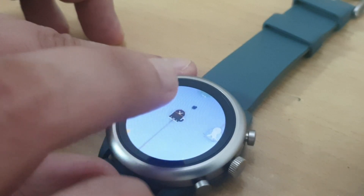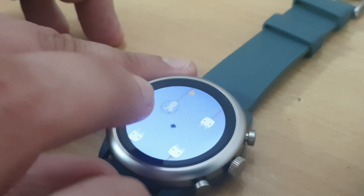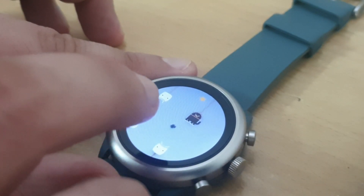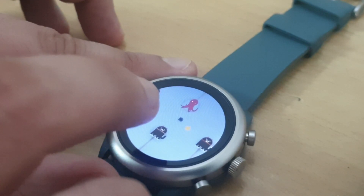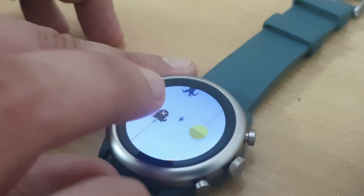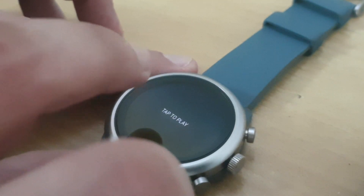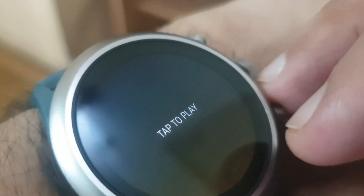I'll just continue this to see how high a score I can get. This is pretty epic. So it turns out it is really good actually. We just blacked out there. So we are going to try to play this game on my wrist and let's see how it is.